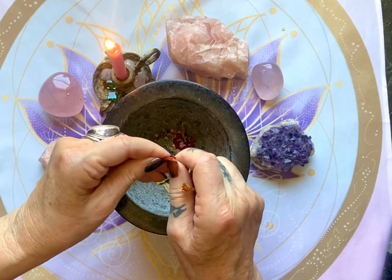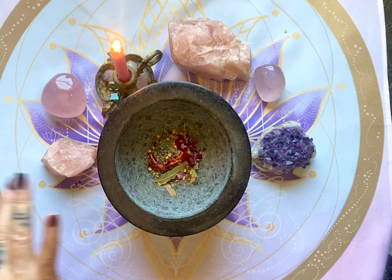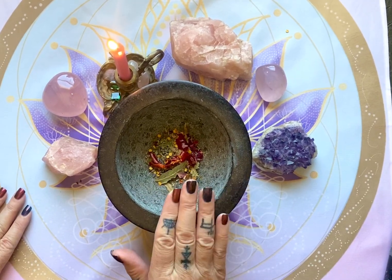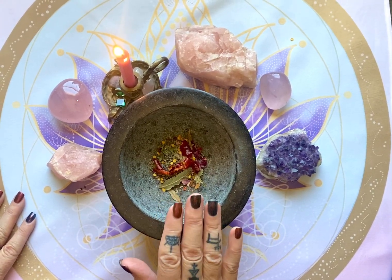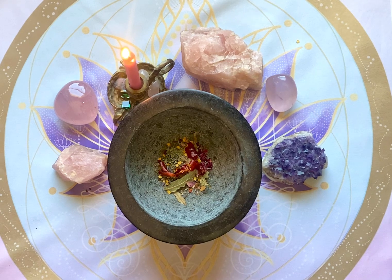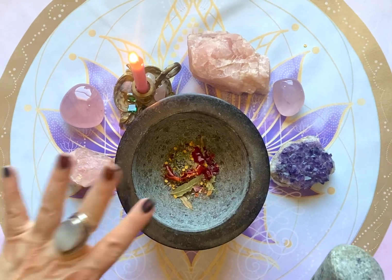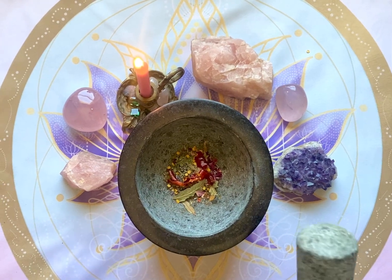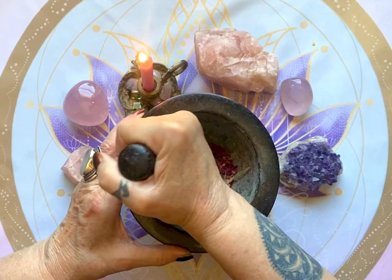I'm going to blend that in. I just wanted to say this is my main blender — my mortar and pestle. The last spell blend that I did was for money draw, and when I was done with that I took some kosher salt, blended it up with a little bit of powder that was left, and then sprinkled it on my front doorstep to attract money in through my front door. So I always blend a little kosher sea salt in there just to get it clean.